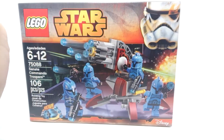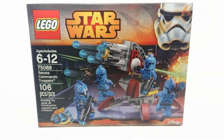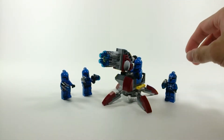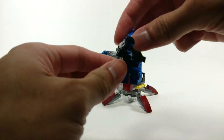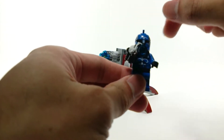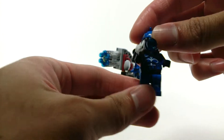Let's take a closer look at the build itself and the figures especially. Here we have the Senate Commandos all assembled together. Let's take a look at the captain first. I suppose these guys appear in the Clone Wars TV series. I never watched that so I wouldn't know much about them.